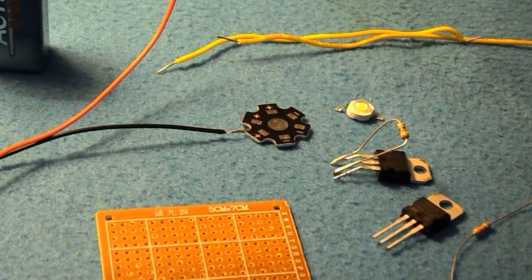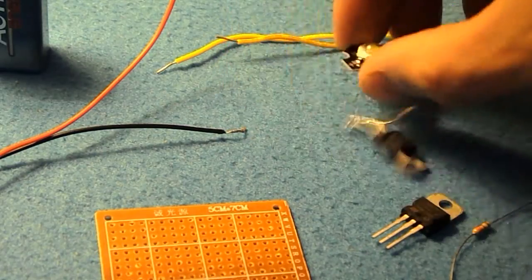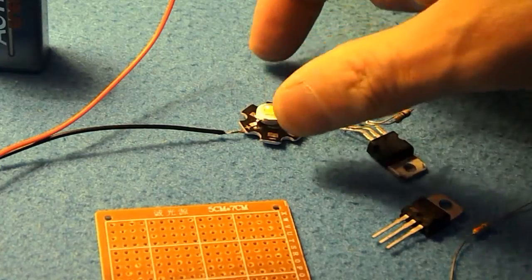Hi there. So the first thing I would do is solder the LED to the heatsink, and then solder the two jumpers to the heatsink as well.